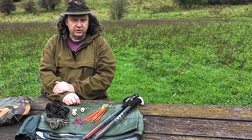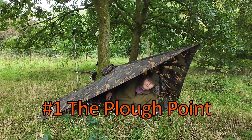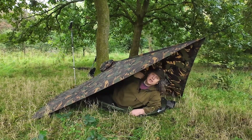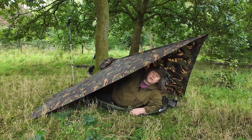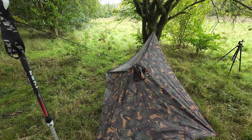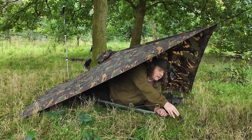This is the first basic tarp setup — the plough point. Pretty easy to put up: peg out the three points and tie it up with a hiking pole or a tree. It's got a hunch to it as well, and there's enough room inside to sleep and keep dry.